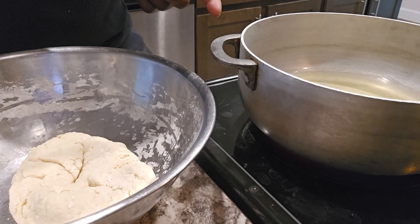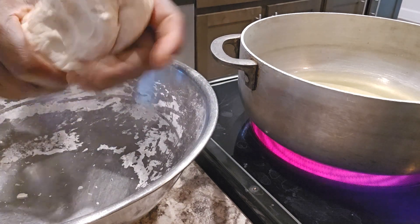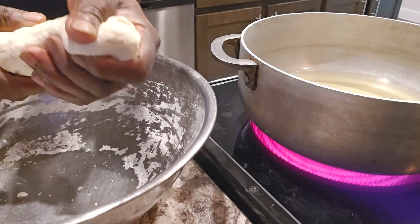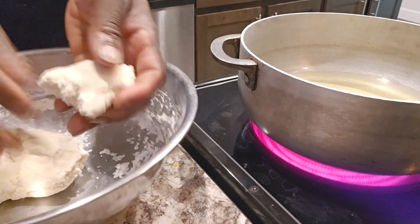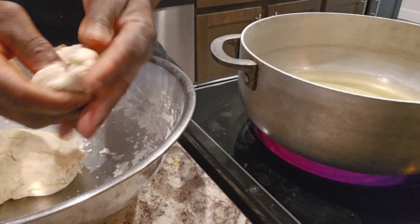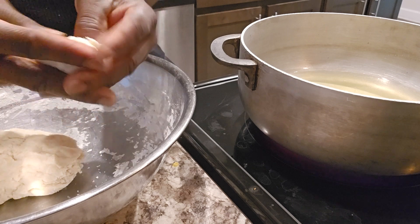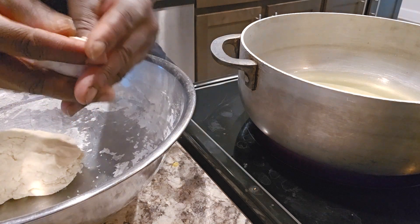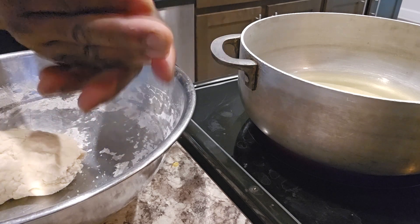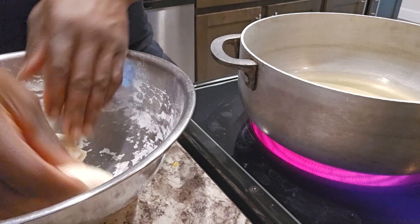So right here I got my oil warming up. Got my dumpling — I'm going to get ready to formulate. I'm going to show you guys how to formulate my dumpling real quick. You can pretty much do it any size you please. So it's basic — go like this. Just want to shape it in the shape that you want. And I'm going to put it to the side for now because I want to drop all of them in the oil at the same time.